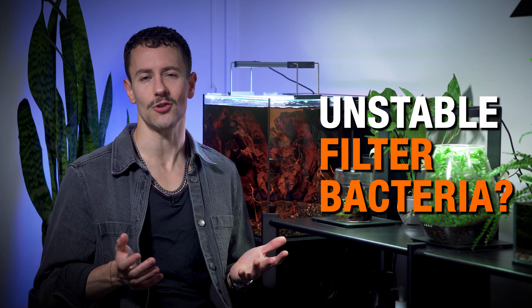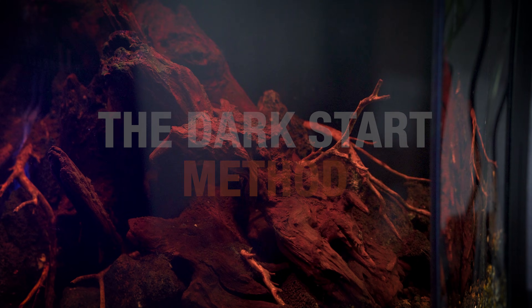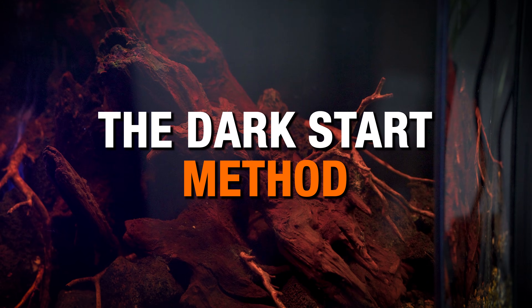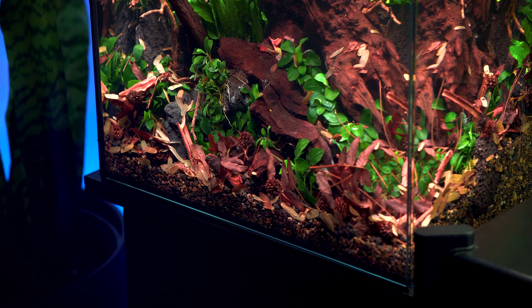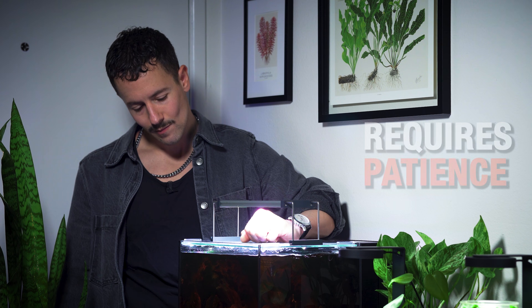If you're struggling with melting aquarium plants, ammonia spikes, and an immature filter despite how patient you've been, have I got the solution for you. The Aquarium Dark Start Method is a widely accepted solution that essentially provides an insurance policy against ammonia-based plant melt and an underdeveloped filter cycle. It gives you predictable results and minimizes plant melt risk, with the only expense being your patience.